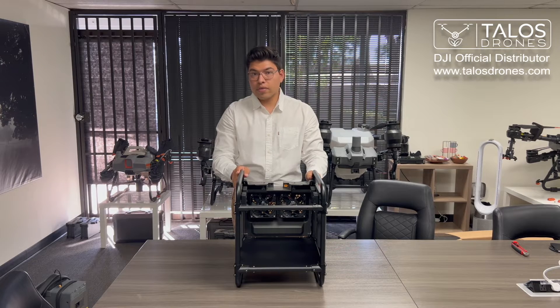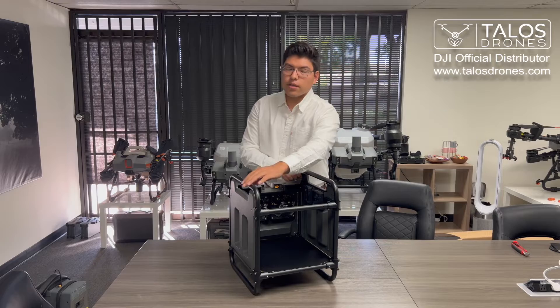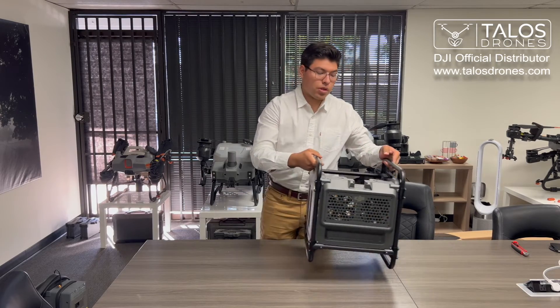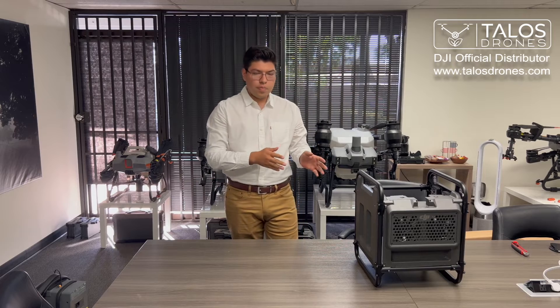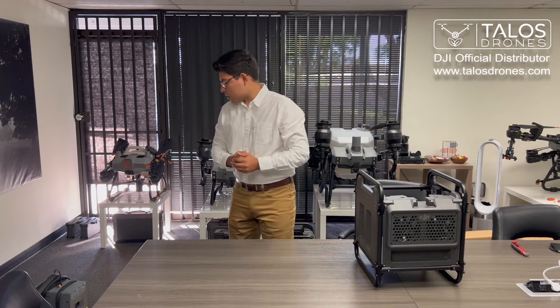Now if you don't have a DJI generator and you only have a DJI battery charger, you can still use this battery cooler with that DJI battery charger, but you need a kit to be able to connect your DJI charger to this battery cooling station. Let me show you how that kit looks.